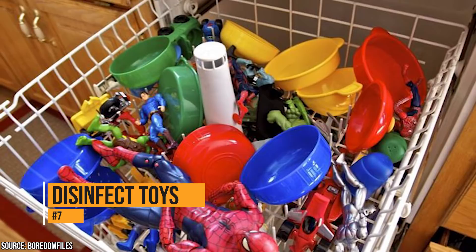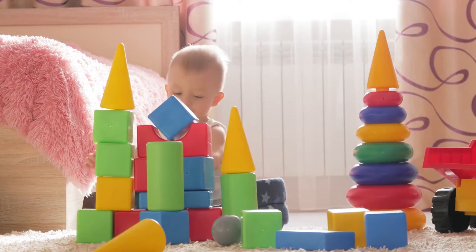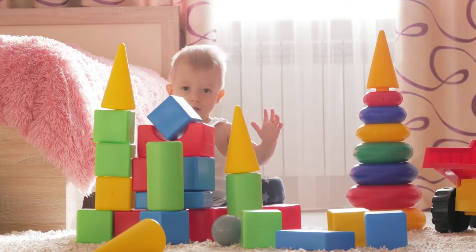Kids love to put just about everything in their mouths. That means their toys continually get covered with saliva, dirt, food, germs, and bacteria. Rather than washing each toy in hot water one by one, you can sterilize them all in one shot in the dishwasher. Just load up that dishwasher with toys and set it on a light wash. When you're done, the toys will be disinfected and germ-free.